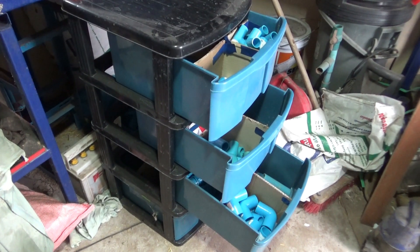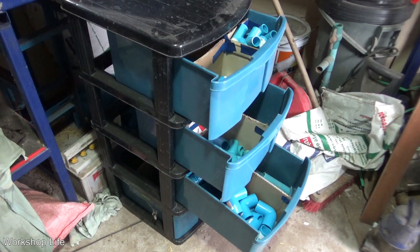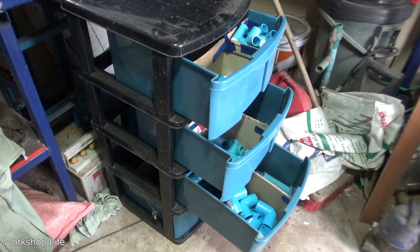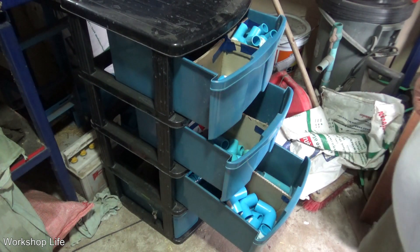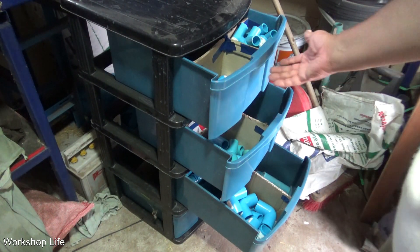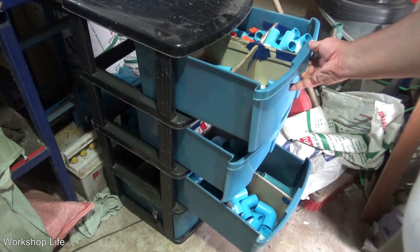Welcome to the workshop. Today we're going to organize some PVC fittings. I have all kinds and they're all over the place. I'm having difficulty finding them when I need them, and I end up buying more because I don't know what I've got.